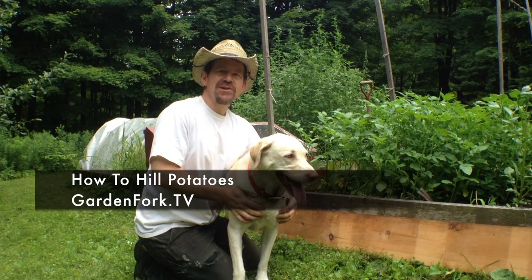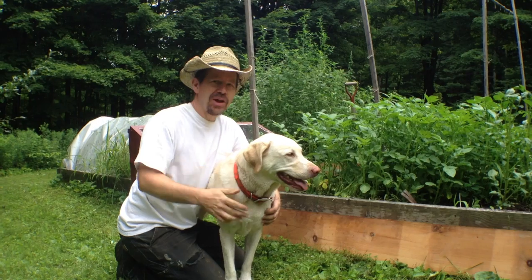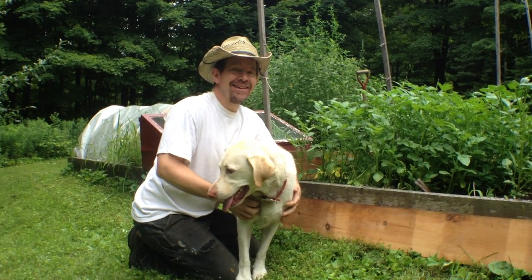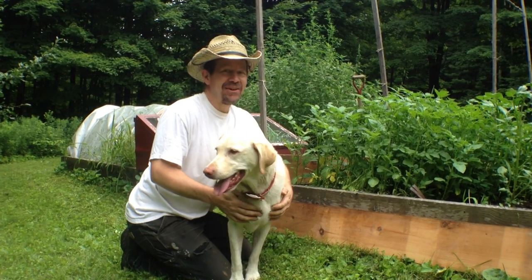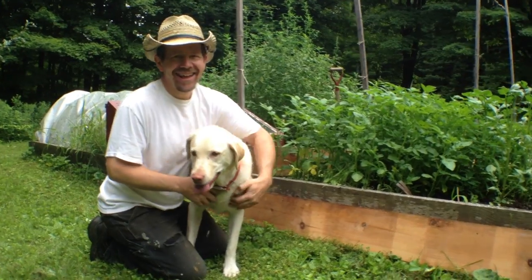I don't know if you ever watched our first how-to-hill-potato video, but there'll be a link at the end of the show and in the show notes. Henry was a puppy when we shot it — a cute puppy, a really cute, problematic puppy. And now she's older and not real problematic.